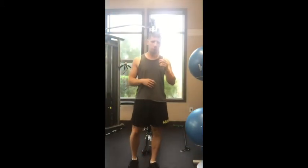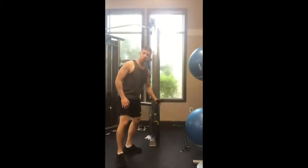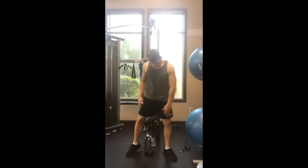Cable pull through. First things first, we want to have the appropriate attachment — the rope attachment for the cable crossover that you're working at. Next, you want to straddle the rope attachment.